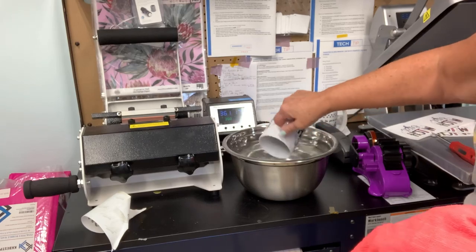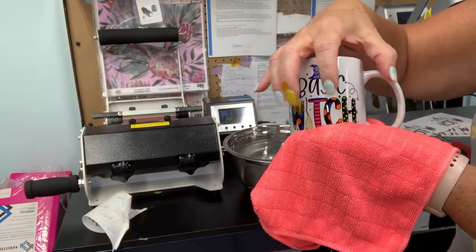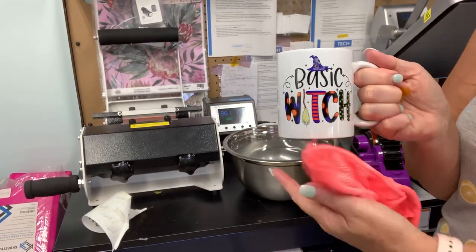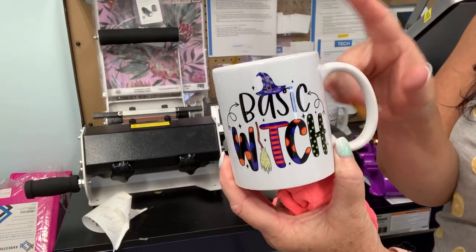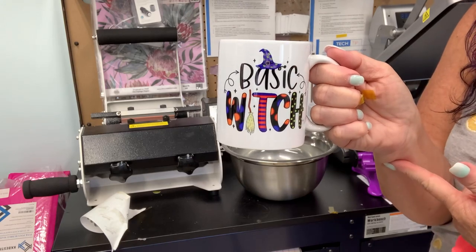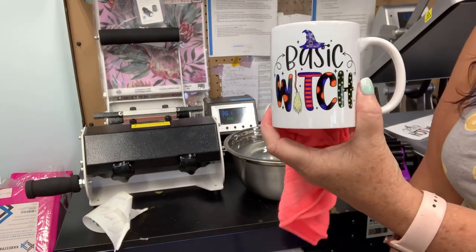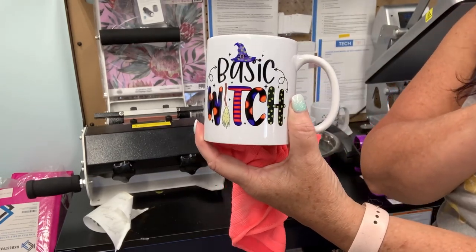If you skip the water cooling, sublimation continues and the ink can bleed out across the rest of the mug. It doesn't happen often, but it has happened, so I cool the mug in water just to prevent it. Look at how beautifully vibrant the image is! I have a link below to my Linktree where you can find sublimation supplies. Be sure to subscribe — I'm Kelly from Under a Texas Sky, and sublimation on a polyester-coated mug really is wonderfully easy. Thanks so much for watching!